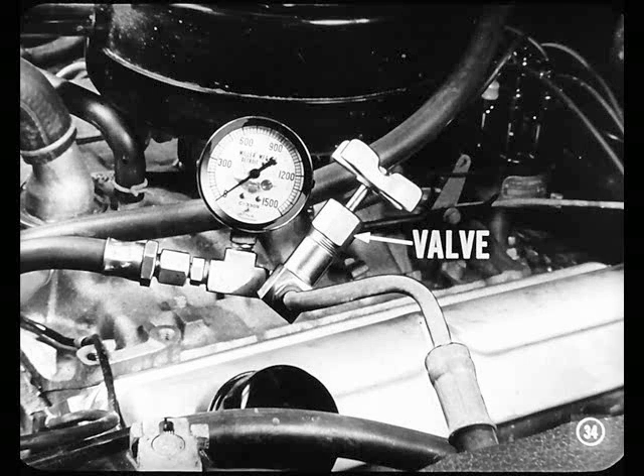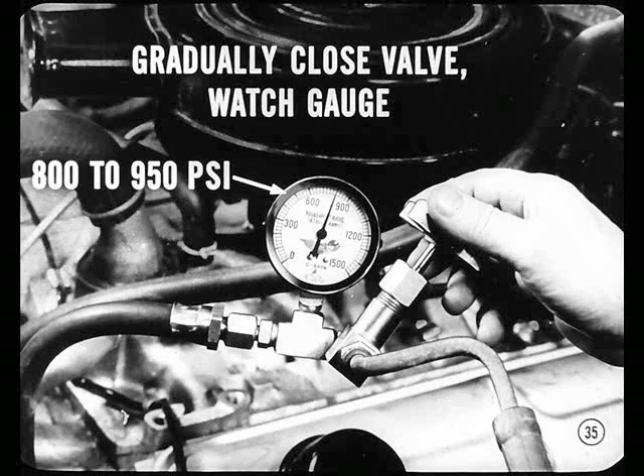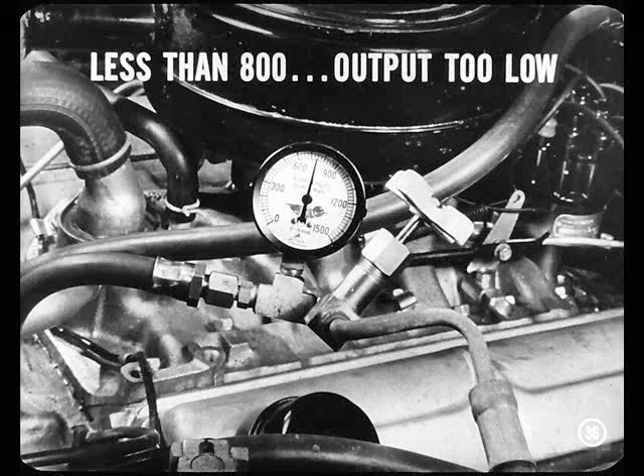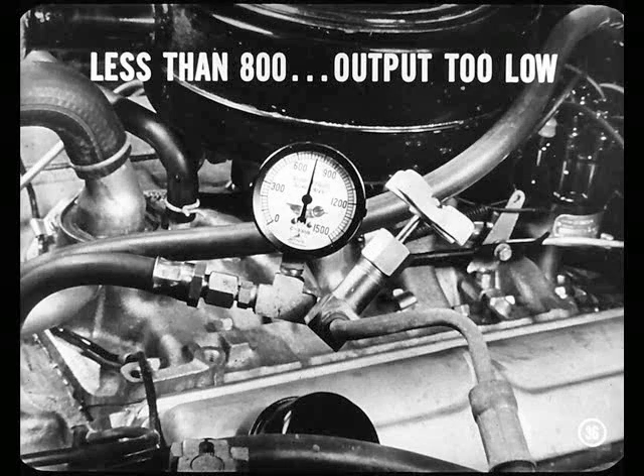Now you're ready to close the gauge valve and shut off oil to the gear. Before you do, however, remember that pressures and temperatures rise mighty fast and the valve shouldn't stay closed more than 20 seconds. So, gradually close the gauge valve and watch the gauge as you do. Keep your hand on the valve to open it quickly if pressure starts to go higher than 950 pounds. Pressure should rise to between 800 and 950 pounds. Open the valve after making this test. If you get less than 800 pounds, pump output is too low. If I didn't get enough pressure, that would rule out the gear and point to the pump as needing attention.